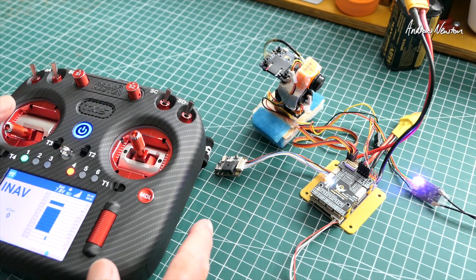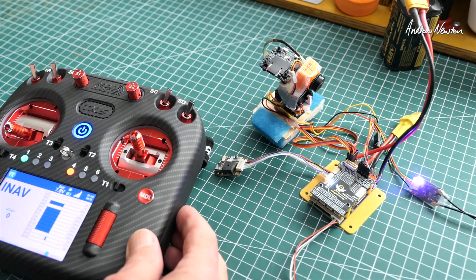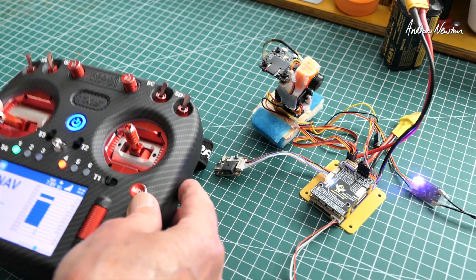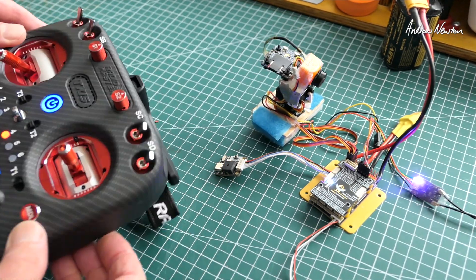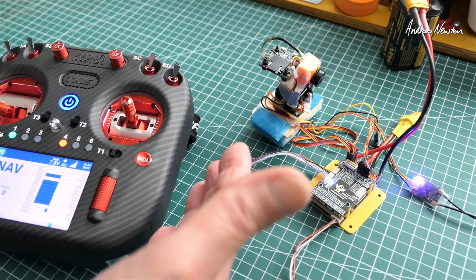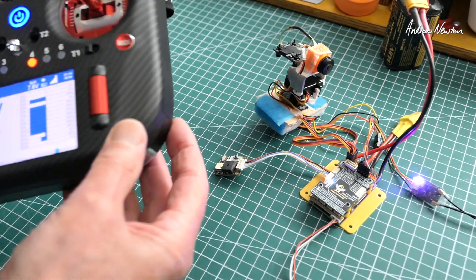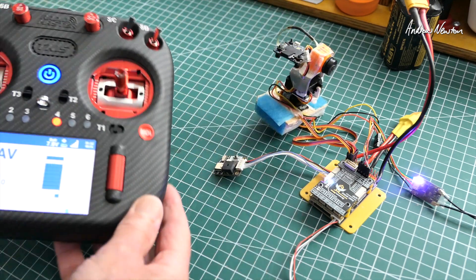We have some late breaking news — RadioMaster have given us a firmware update which should be available on all retail versions of this radio. It enables the internal gyro, which means you have tilt X and tilt Y that you can use as channel inputs. You can use that for tilt and pan on a gimbal, or use logic to make it call out telemetry values. You can see the channels moving as I tilt the radio — it's operating the pan and tilt. Cool stuff.